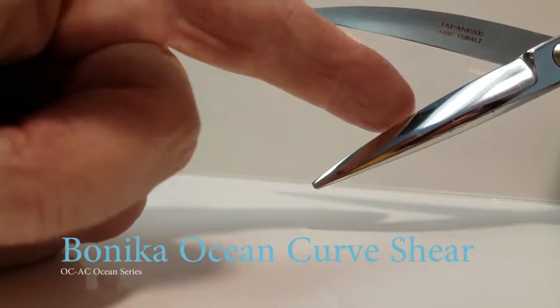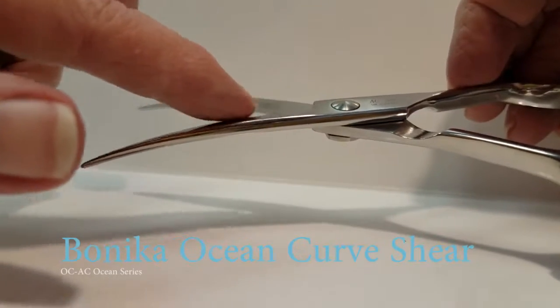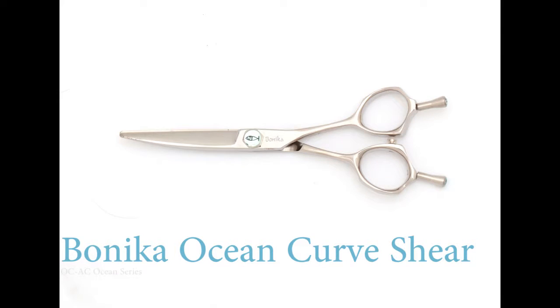On the inside blade, you're going to notice a smoothness toward the pivot, and sharper toward the tip. This allows you to slide cut at the back and point cut with efficiency at the tip. Release your creativity — the Ocean Curves Shear.